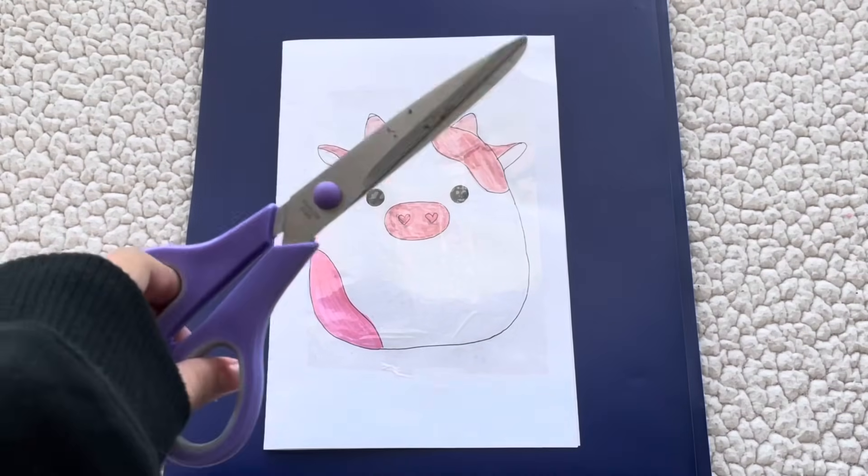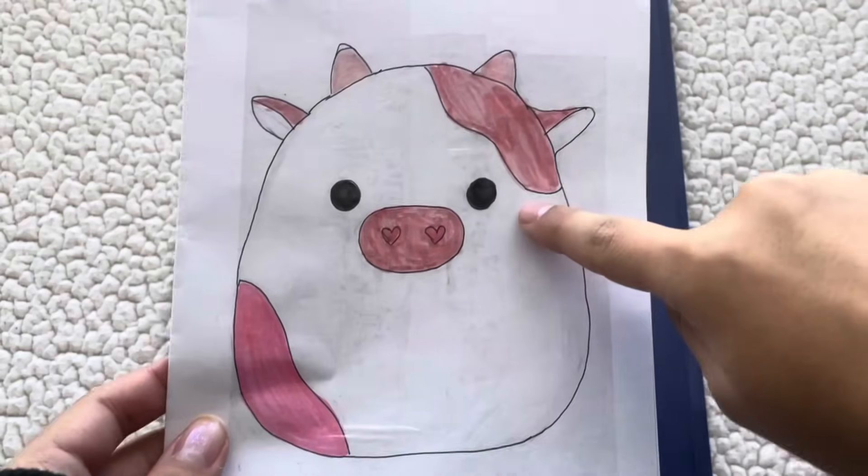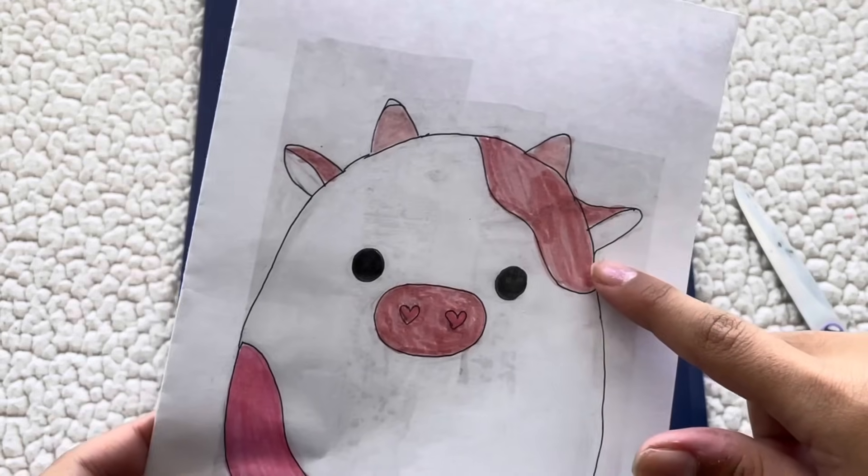Now that our squishmallow is all laminated, we're gonna take our scissors and cut it out. We're only cutting the potato-shaped squishmallow and leaving the little detail pieces behind, because we're going to tape those on later.